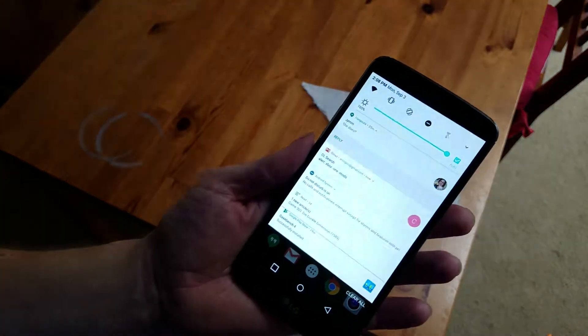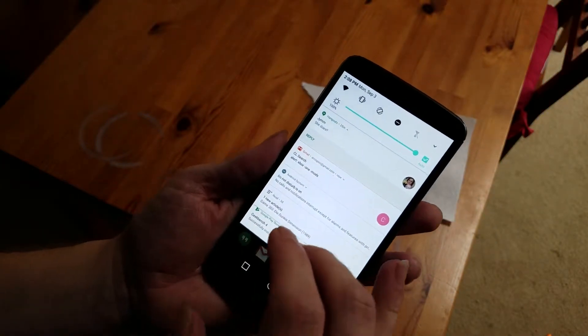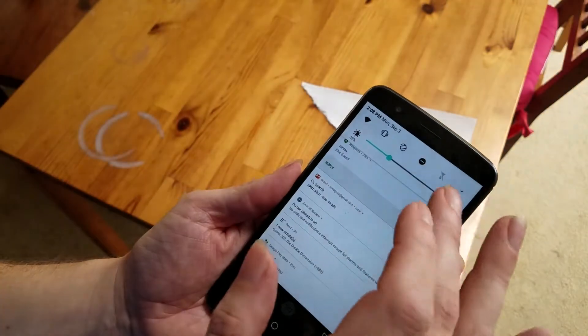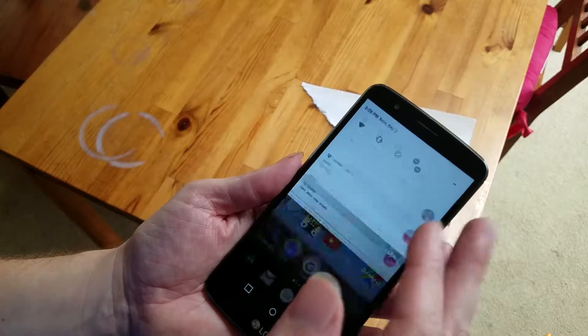It can get nice and bright outside — it's perfectly viewable outdoors. And you've got all your standard quick-access features.